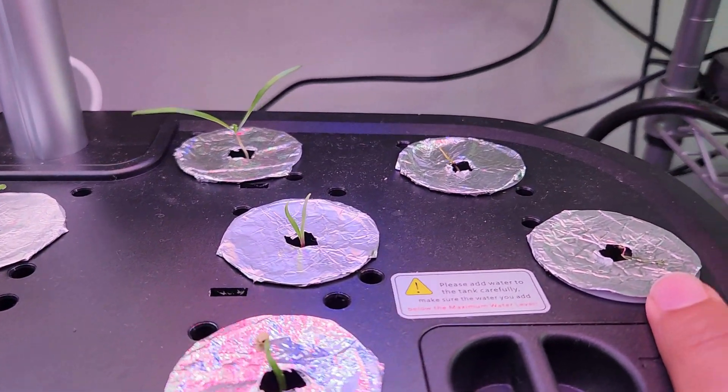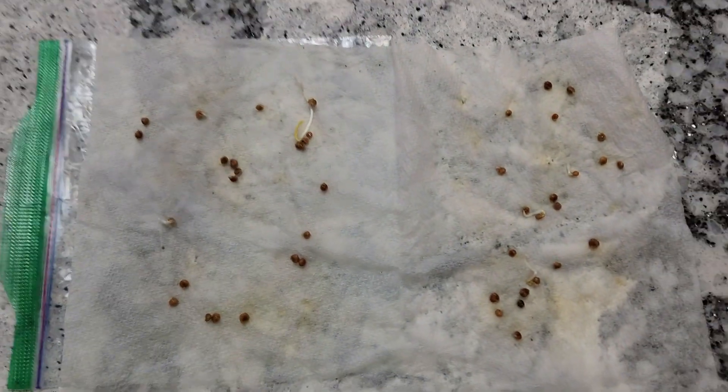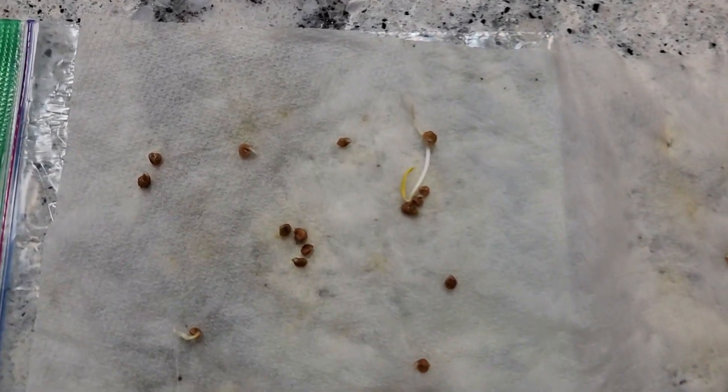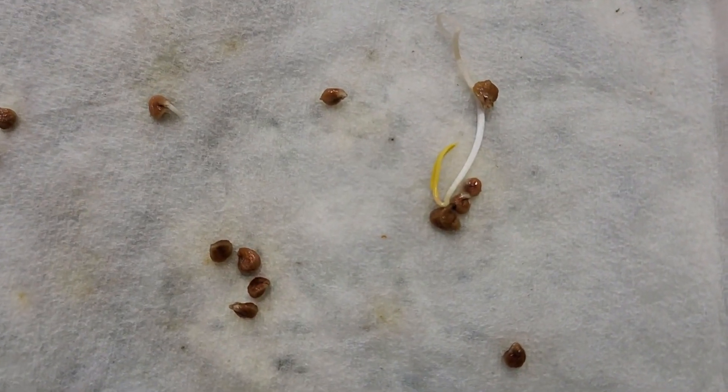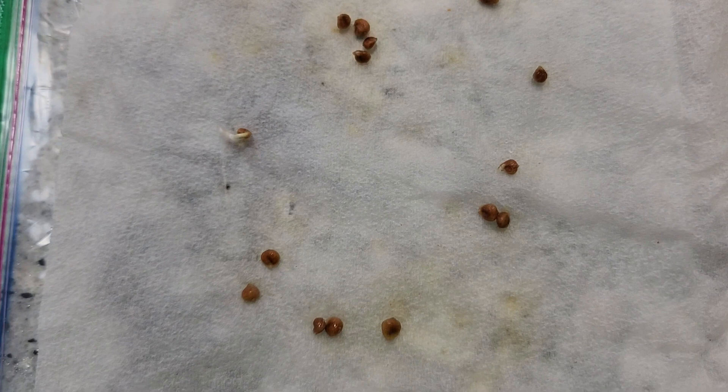Day four — I see one more seedling gave up. Good thing is, I already prepared a few spinach seeds using the most reliable wet paper towel method. I had started the seeds for another hydroponic system but I can use some of them here.